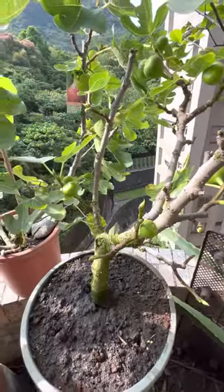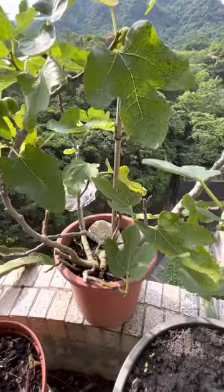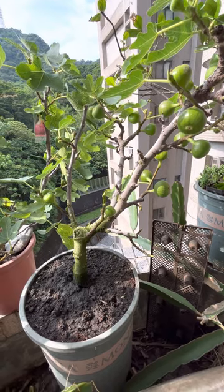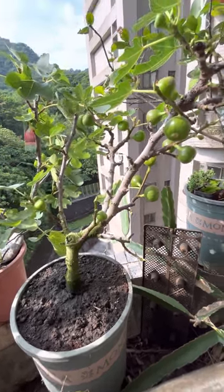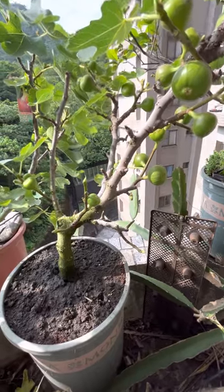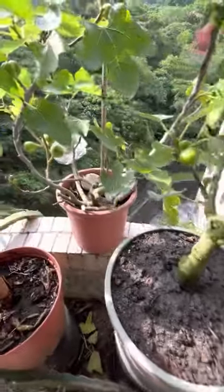Hey guys, welcome to my balcony. These are my figs that I bought a week ago. This one I bought two weeks before for 300 dollars — it had a lot of figs and leaves, but the leaves fell off after bringing it here. I thought the pot was too small, so I transferred it to a bigger pot. Originally it looked like this one on the left.